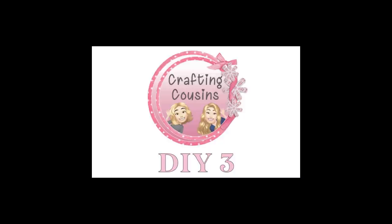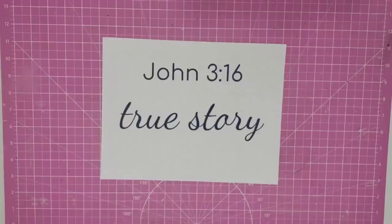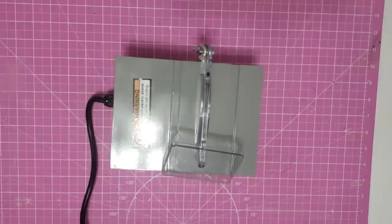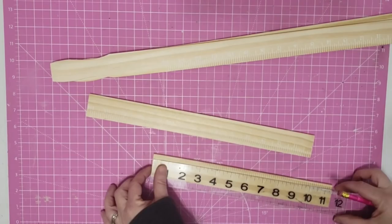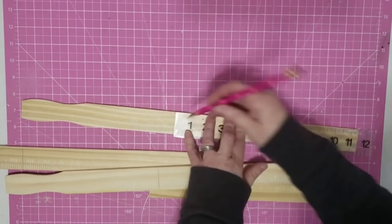Hey y'all, it's Trish. For this project we're going to use one of these 8x10 frameless photo frames from the Dollar Tree, some wording I printed from the computer, four 5-gallon paint stirrer sticks, a furniture repair marker from the Dollar Tree, a Sharpie oil-based paint pen, some white chalk paint, some twine, my 4-inch table saw from Harbor Freight, my glue gun and glue sticks, and some tools from my work caddy. The first thing I did was measure one paint stirrer stick — it was the perfect length already at 11.5 inches — so I marked my other three sticks and we're going to cut them down with our mini table saw.